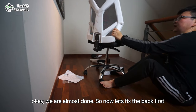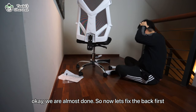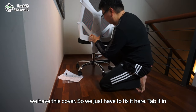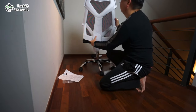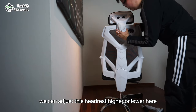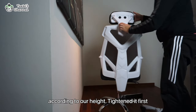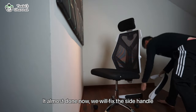And then tighten it. Okay, we are almost done. Now let's fix the back first — we have this, so we need to just tap it in, adjusting up and down according to what we need. I'll tighten it first. It's almost done; now we'll work on the holder here.